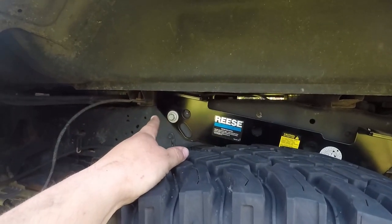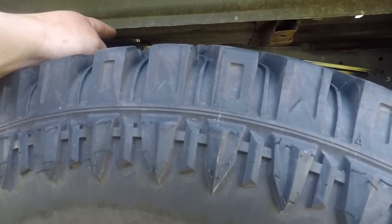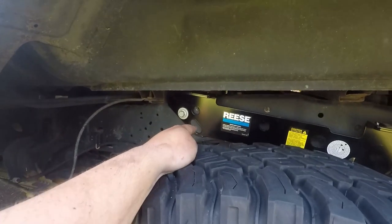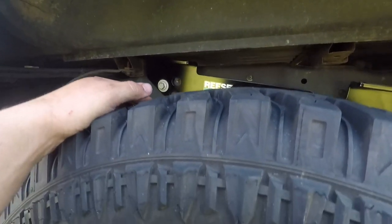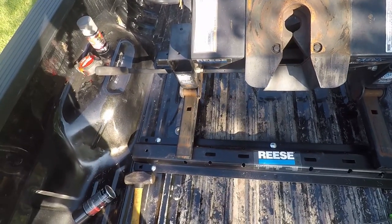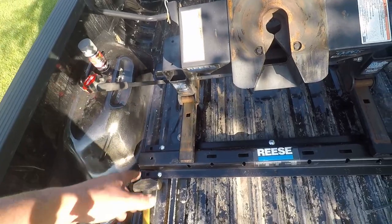On the driver's side that bolt, I needed an extra hand. The passenger side I was able to do fine, but on the driver's side I did need help. My neighbor came and gave me a hand. I was able to go around the gas tank by the drive shaft and just barely reach that bolt.